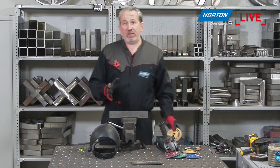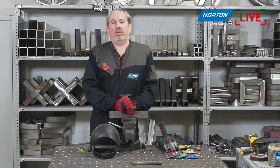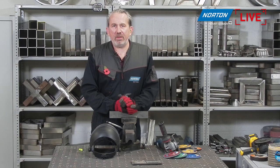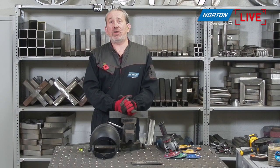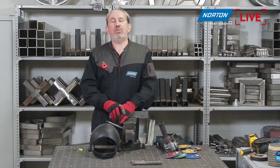This session is being recorded, so for those watching the recorded version, thank you for your time. Thanks for spending just over half an hour with us — we hope to see you on the next sessions. You can also find previously recorded sessions on our YouTube channel at nortonabrasives.com.